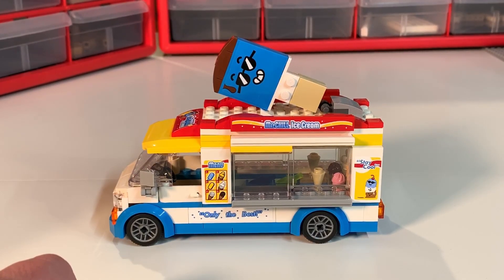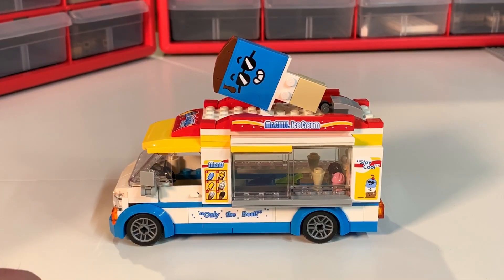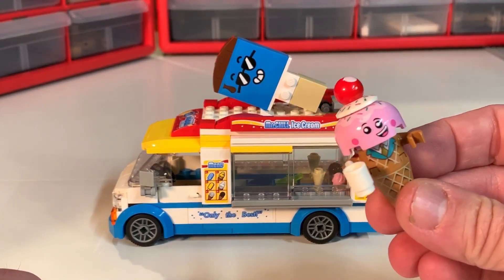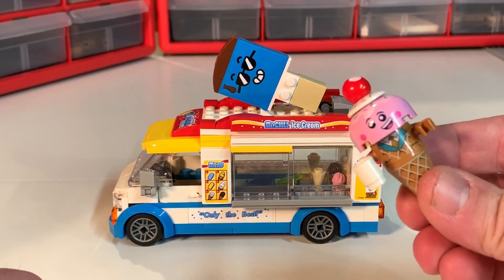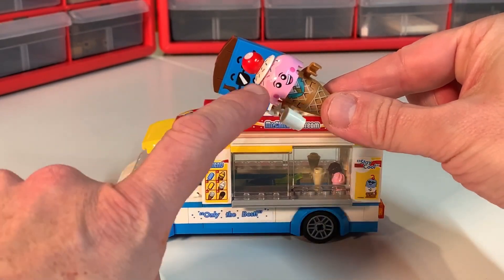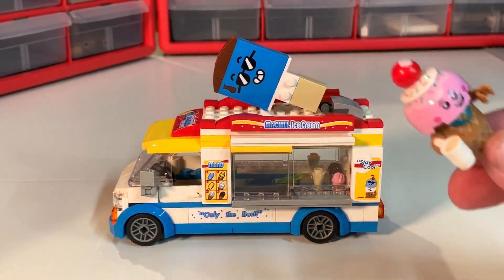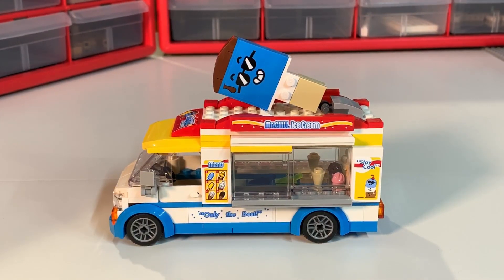The theme of this is a Mr. Chill truck, and as you can see, this guy up here is Mr. Chill. That's an awfully big 3D-type sign on top of a truck — you usually didn't see ice cream signs that large. I thought about putting the ice cream cone from the LEGO Movie 2 set up there, but it just wouldn't look right, and of course that would look odd as well.